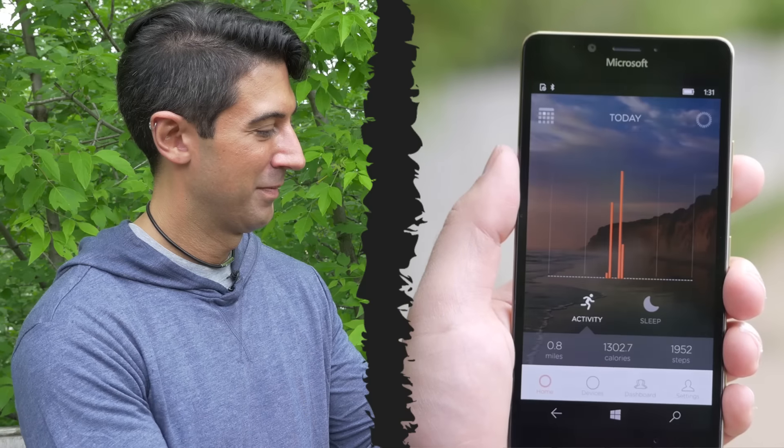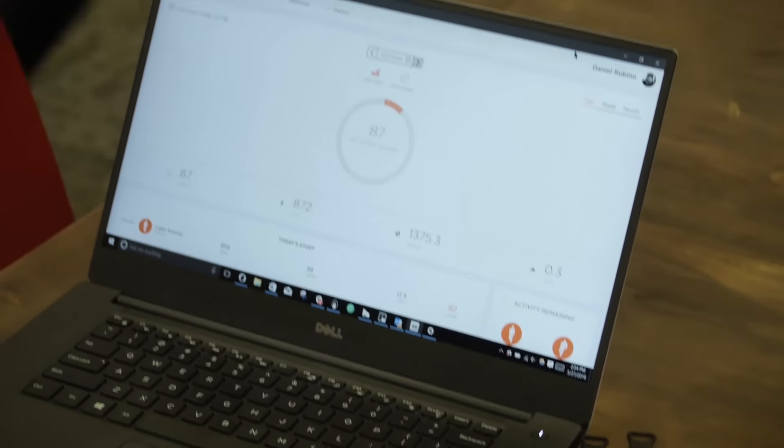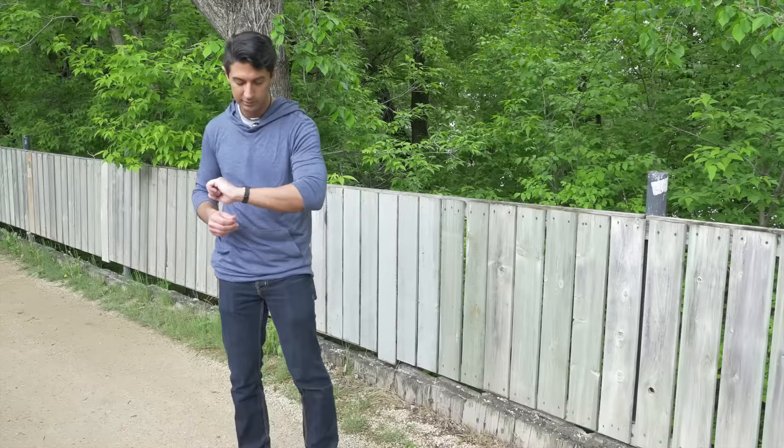You can start by setting a personal fitness goal for the number of steps or hours of sleep, and then check to see your progress, compete against friends who are also on the app, and visualize your improvement.